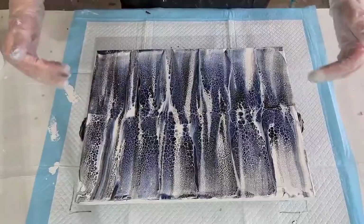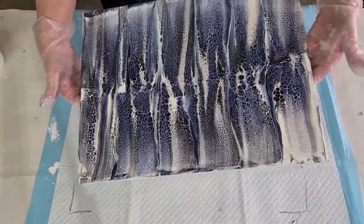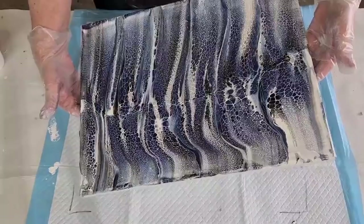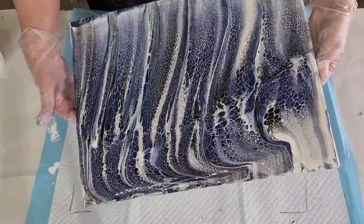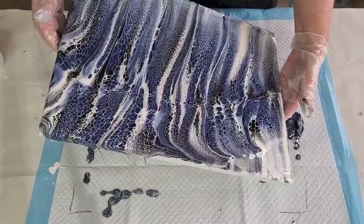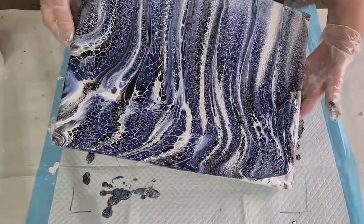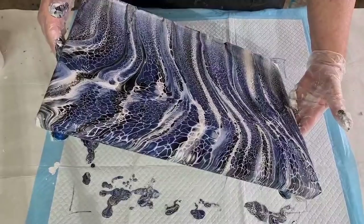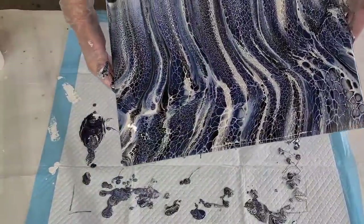I'm going to do the top first and then turn around and do the bottom. I've got big push pins underneath. I'll go off to this corner first — I find it a little bit tricky to tilt because you've got to go a long way to get to your corner, but you need to do it, you need to cover everything. I'm going to take it straight back to the other side and get over that corner, then bring the weight of the paint back down.